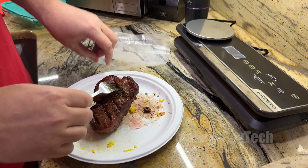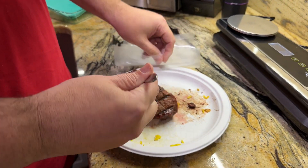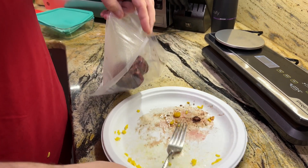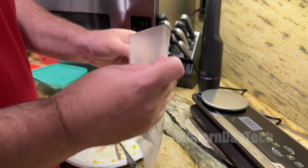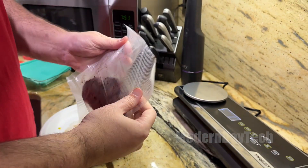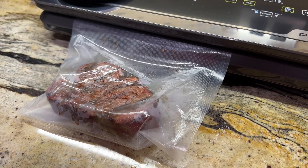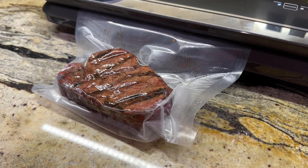Hey friends, it's Eric, and as you know, food costs are skyrocketing. Inflation is out of control. So one of the ways that my family and I are trying to save some money is to eat leftovers and to freeze things where you can find things on sale.